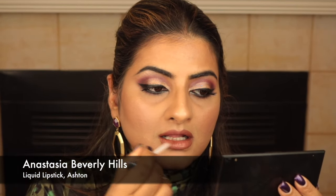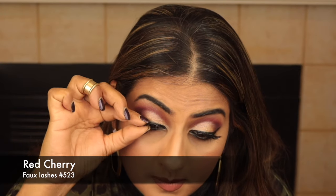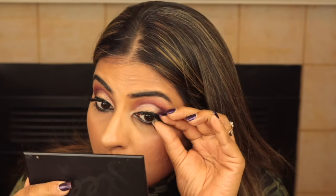For my lips I'm using the NYX lip liner in Downtown Beauty to line my lips, then topping that off with liquid lipstick by Anastasia Beverly Hills in the color Ashton — a lovely matte brown. I'm using no other color here; I think it's beautiful on its own and very flattering with this look.